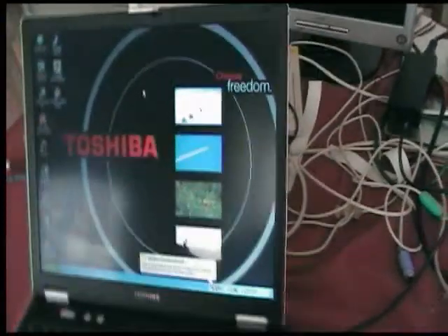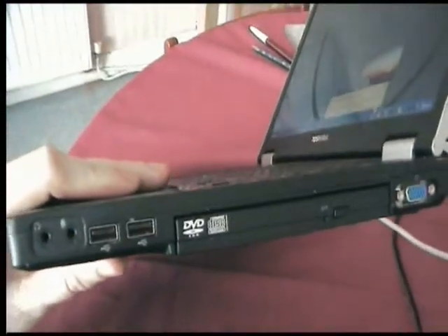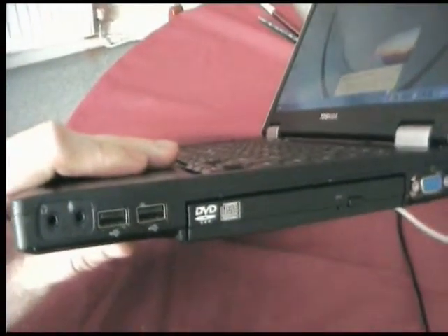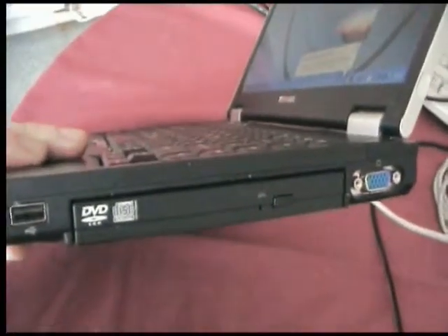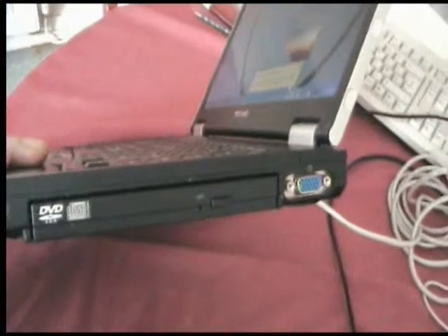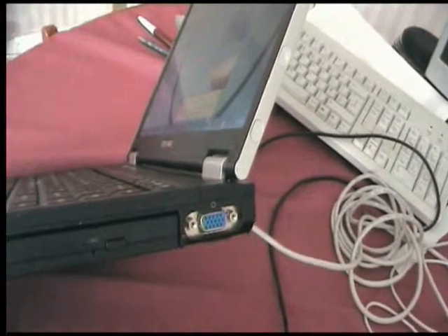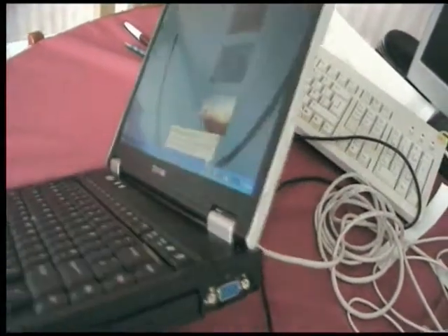Let's have a look around the features of the laptop. On this side you've got two ports — one for headphones and one for the microphone. Next to those you've got two USB ports. Then there's the optical drive, in this case a DVD-ROM CD-RW drive. Next to that is the standard SVGA connector for connecting to an external monitor, projector, or any other device that has that input.